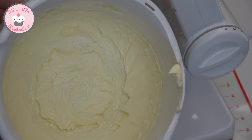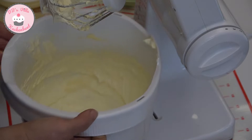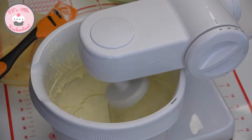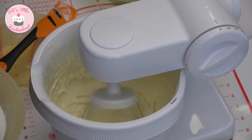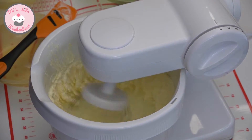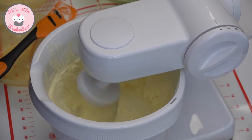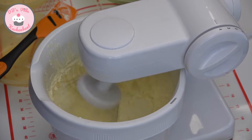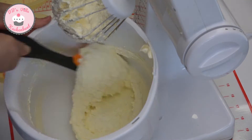Nach einigen Minuten Aufschlagen sieht die Butter so aus. Nun gebe ich den Zucker mit dem Vanillezucker zur Butter hinzu und schlage so lange weiter, bis sich Butter und Zucker miteinander verbunden haben. Damit die Masse gleichmäßig geschlagen wird, gehe ich immer wieder mal mit dem Teigschaber in die Schüssel und schiebe alles in die Mitte.